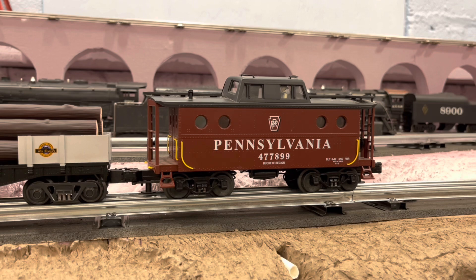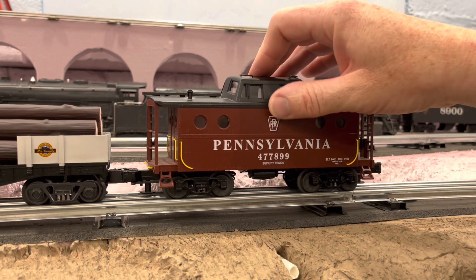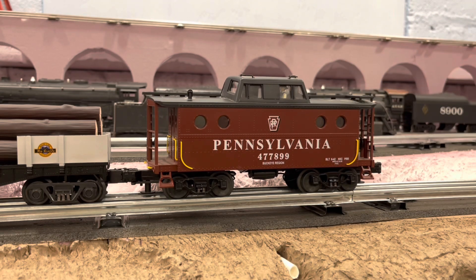This is not from this haul, but this was an MTH caboose I picked up for a few bucks at one of my recent train shows. I kind of forget to run it. It's a little on the heavy side, but this GG1 could probably pull anything. One of these days I'll have to do a 'how many cars does the GG1 pull' challenge. Let's watch them run.